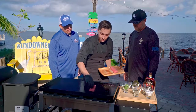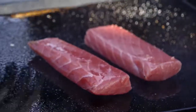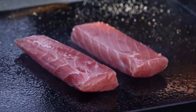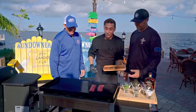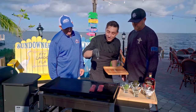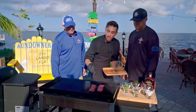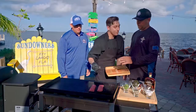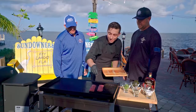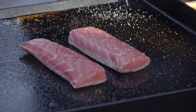Chef notices George isn't seasoning the fish very well. Season high — you want to see a good spread. If you season low, you're going to get a concentration. And don't worry about making a mess; cooking can get a little messy, and that's okay.